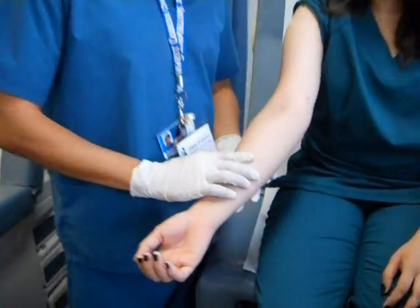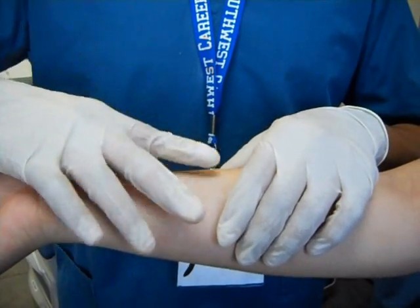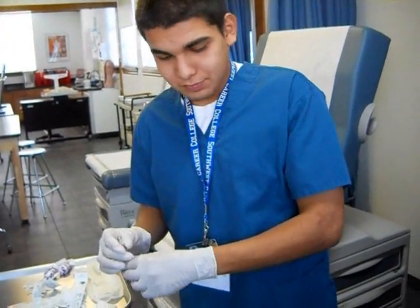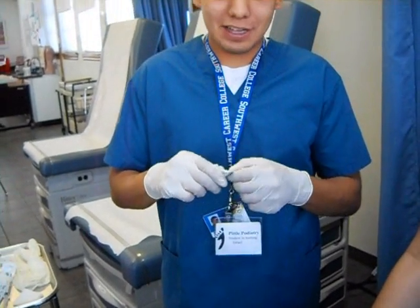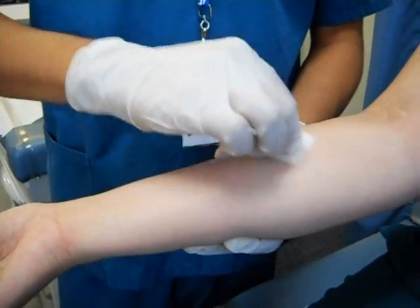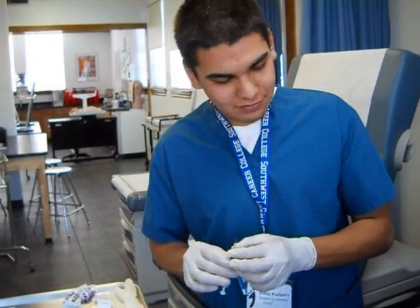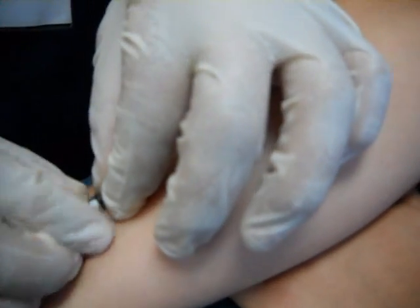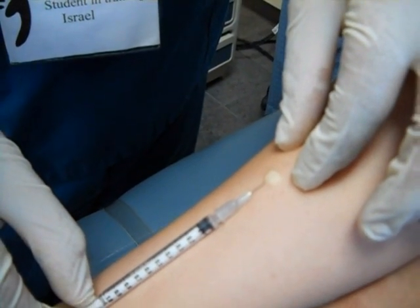Now we'll be doing the intradermal injection. It occurs right here, and you always want the needle to at least touch the skin. You're not going at a 90-degree angle but almost at a flat angle with the skin. Always use your alcohol pads — never forget to wipe down the area before you inject, or you could seriously give an infection to the patient. You want it at a flat angle to where you can almost see the needle on top. The ball that you see is normal — when you see this wheal, it means you're doing the injection correctly.